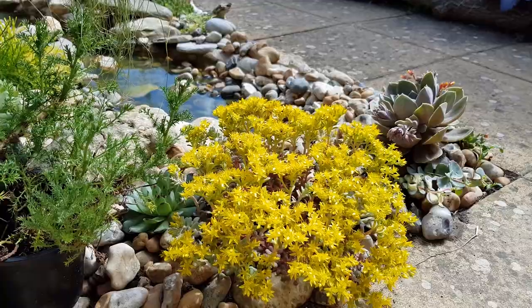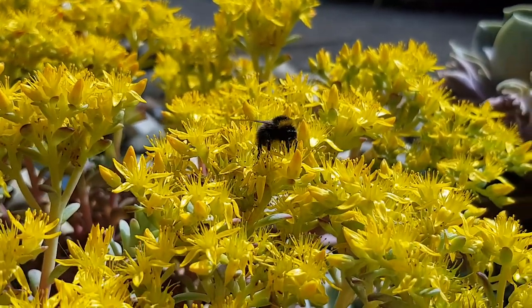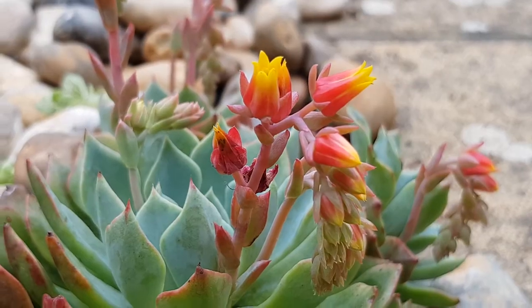Most of the succulents at the top of the stream are still in bloom, which is great for the pollinating insects, and I'm going to make more of a conscious effort to help them in my tiny tropical garden.